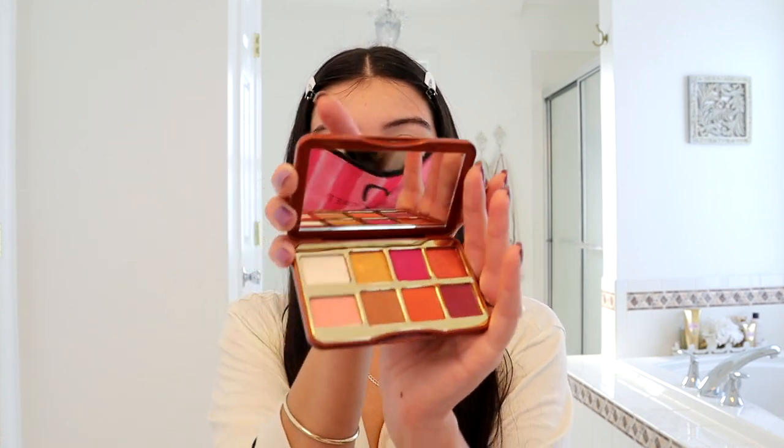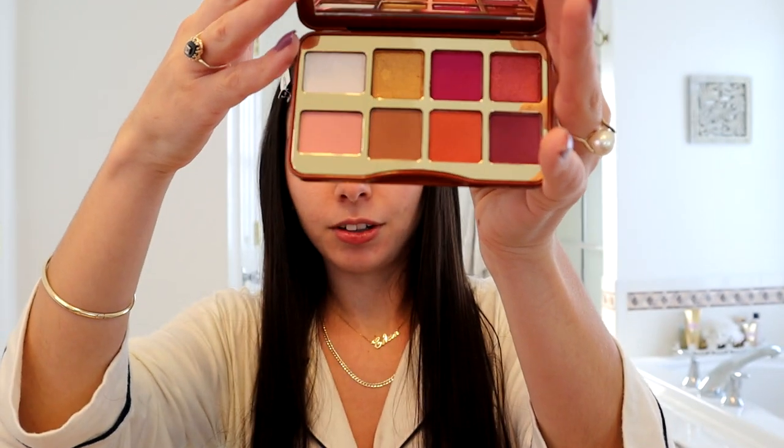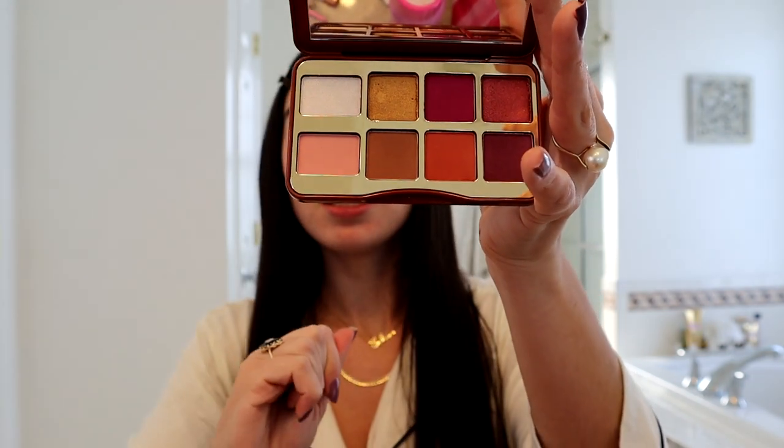I got my primer on my lids and now I'm ready for eyeshadow. This palette has a lot of different colors — pinks, beiges, nude undertone colors and golds. The first eyeshadow I'm going to apply on the top of my lid is the light pink called Looky at My Cookie. This is just going to give it a nice base.